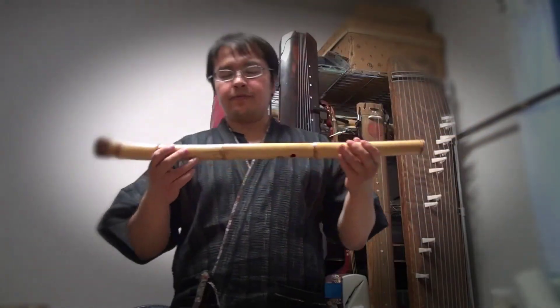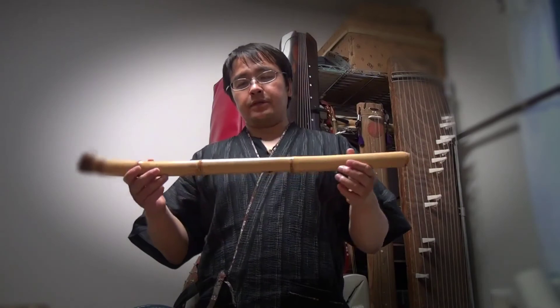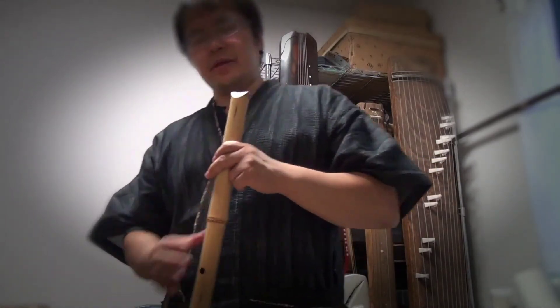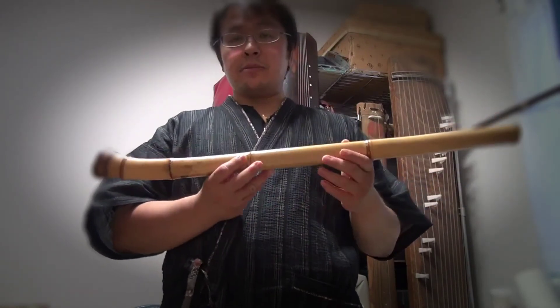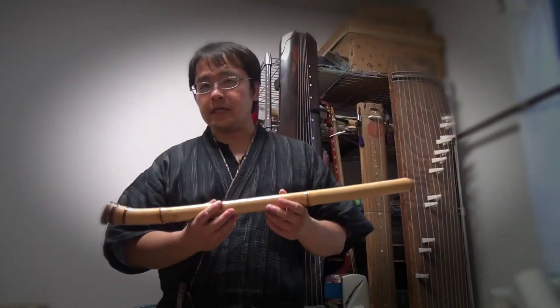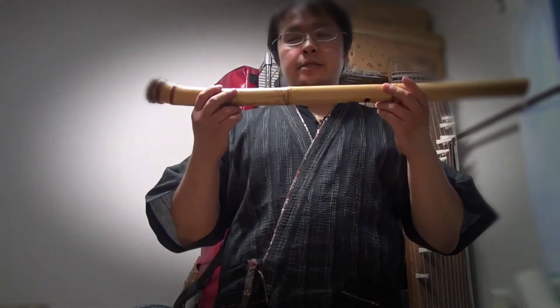Here we have a 2.3 feet Japanese nobekan shakuhachi flute. I hope you enjoyed this video and that you have learned something about the shakuhachi. Please rate, comment, and subscribe, and tell your friends about my two channels — TK Viper and TK Viper Tech. I will catch you guys next time.